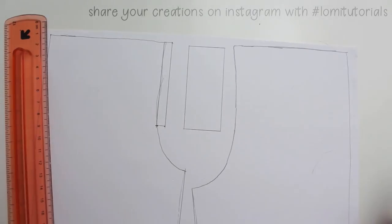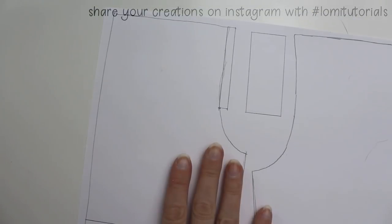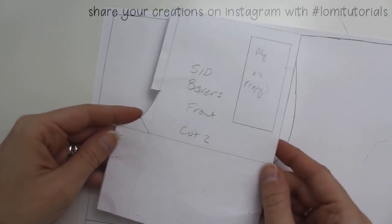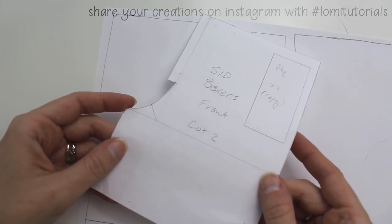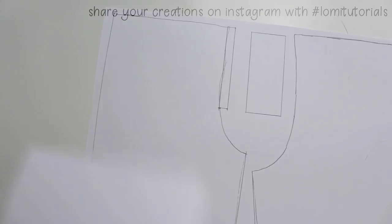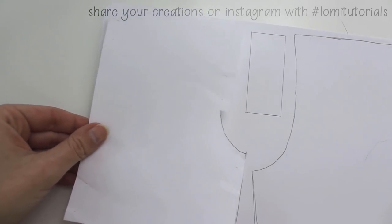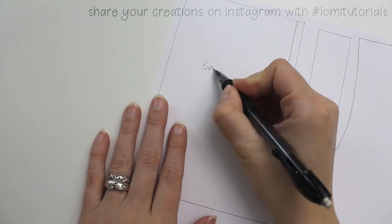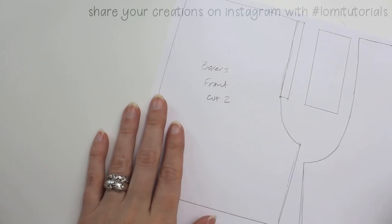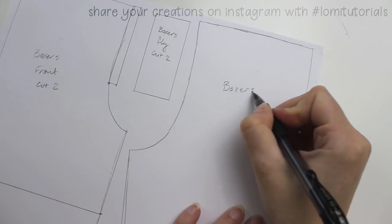When I started this project, I drafted a pattern for SID boxers from measurements, and it ended up being literally identical to this pants pattern, since it's for the same doll and I took the same measurements. I figured pattern adaptation would be easier for most people to follow than drafting. This particular pattern doesn't have a waistband piece — I find that easier to sew — so if you start with a pattern that has a waistband, you might want to omit the waistband piece and make the top of the pants pattern a little taller, so that the waistband is built in.